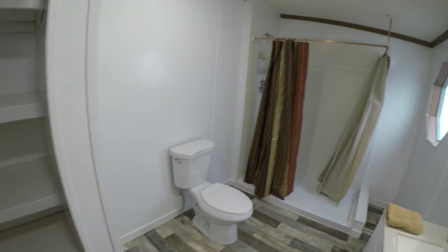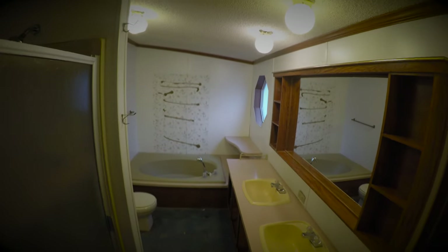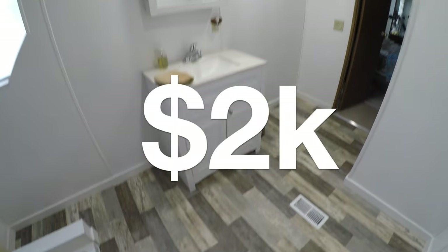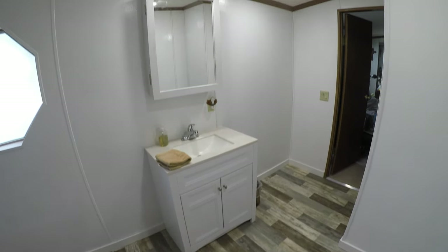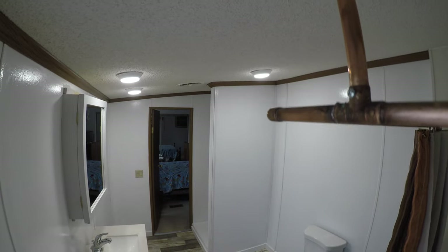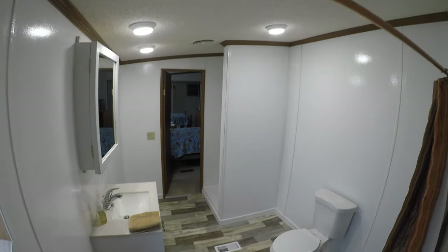Bathroom complete. I've got to show you a picture from before — check it out, this was the bathroom originally. It was a bit of a freak show. And for just $2,000 in materials, this bathroom got thoroughly transformed. Thank you for checking out the project. Comment down below — I'd love to hear your thoughts, criticisms, critiques, ideas, whatever. Subscribe to the channel if you haven't already. I've got all kinds of home renovation projects and all kinds of things up here on YouTube.